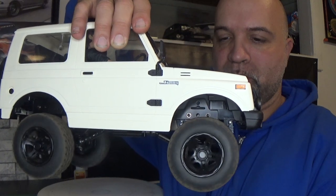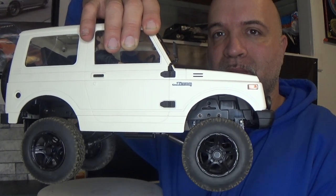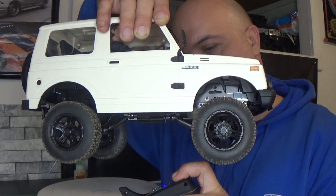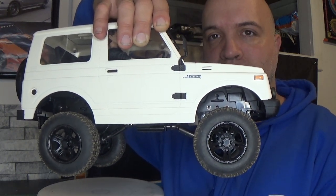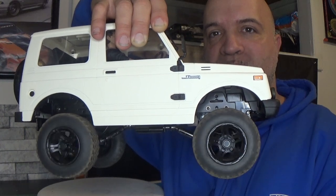As you guys can see, that binding that was occurring when I first took this out of the box is completely gone. It works so much better. Yes, there are some things you'll have to do, but the end result is awesome. Without further ado, hit that like button, subscribe, and I'll see you guys in another video — keep on RC-ing!